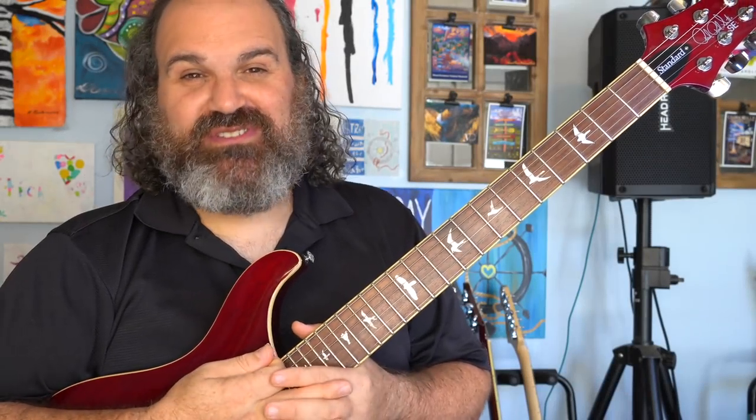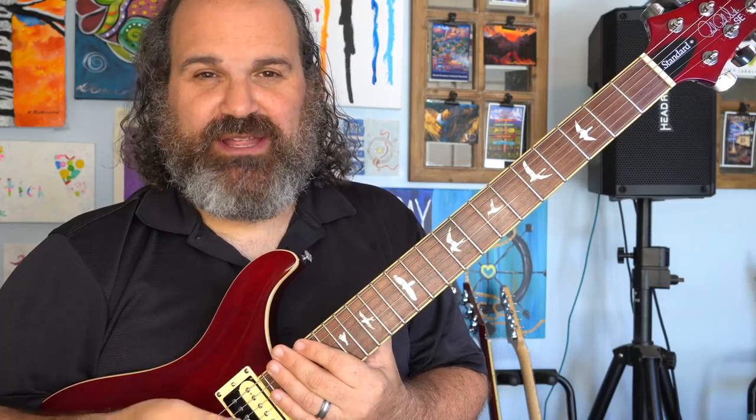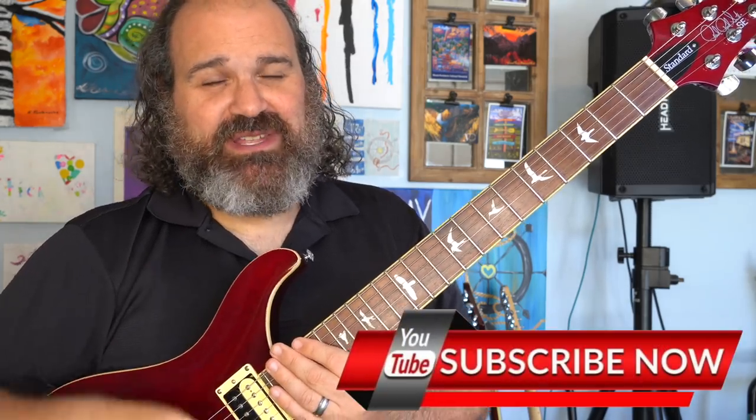Welcome back to another episode of Stitch Method. Today we're going to be talking about how to add more mystique and soulfulness into your playing. Make sure you share and subscribe, and here we go.